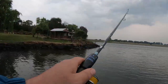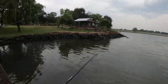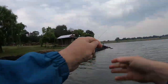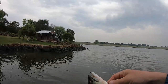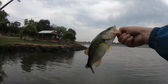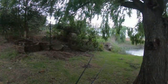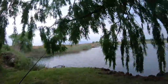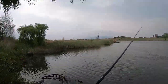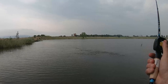There we go - I side-hooked him, I didn't even have to catch him in the mouth. Yeah, plenty around there. It's getting very, very dark and that storm is getting closer and closer. I'll give it a few more casts here and then go.